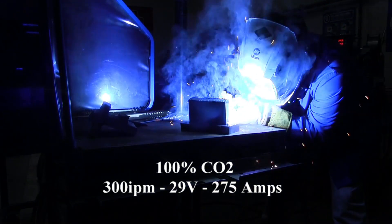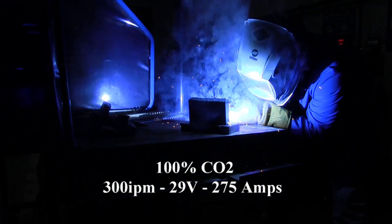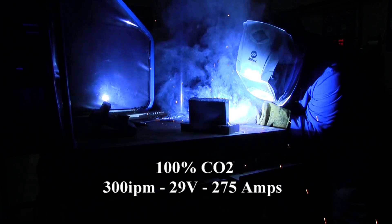So this is the fume at 275 amps, 29 volts with 100% CO2 as the shielding gas.